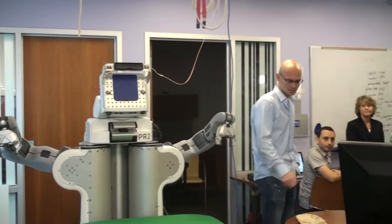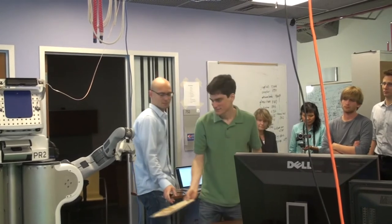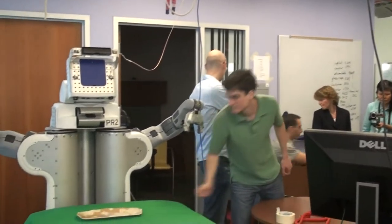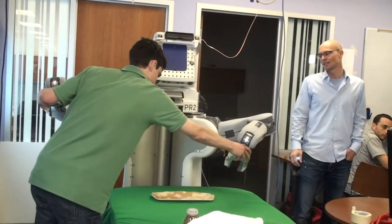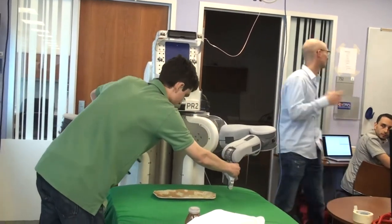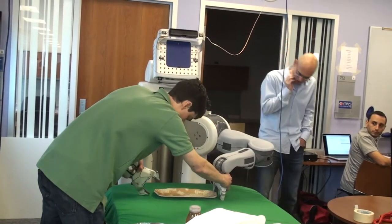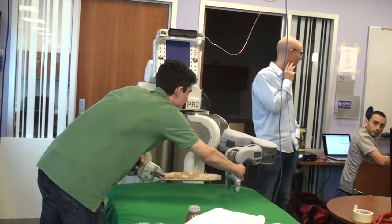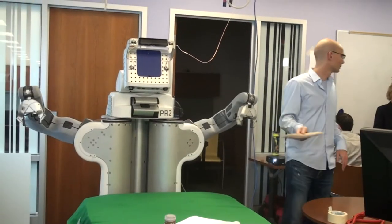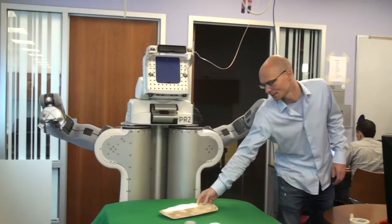I'll have John teach the robot to pick up a plate, and I'll be typing the language. So Sergio will be typing in the commands here. Now we'll put the same plate, but in a different configuration — rotate it and translate it.